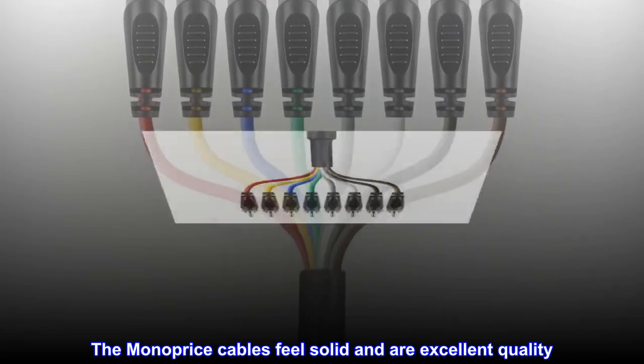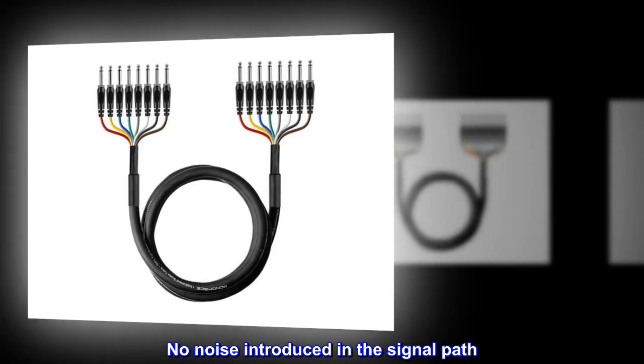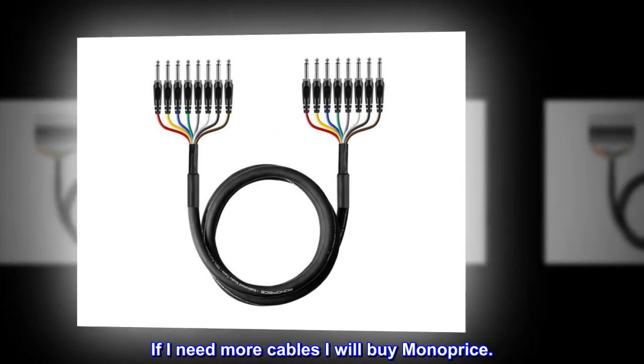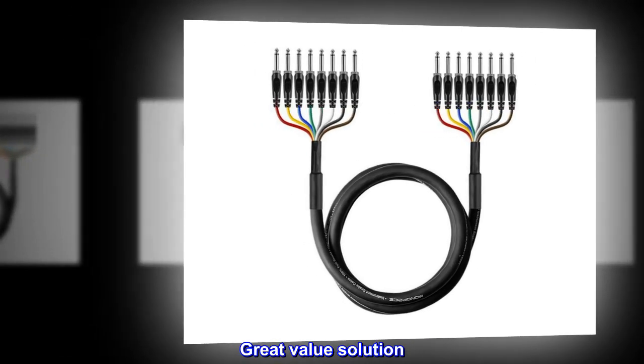The Monoprice cables feel solid and are excellent quality. No noise introduced in the signal path. If I need more cables I will buy Monoprice. Great value solution.